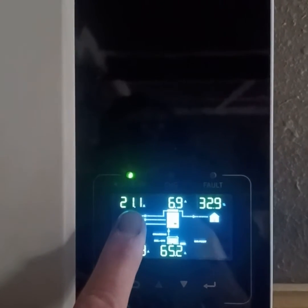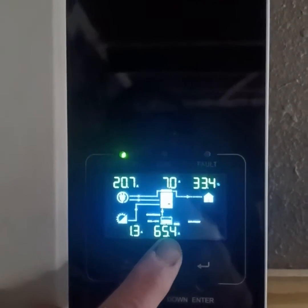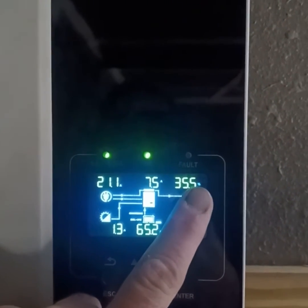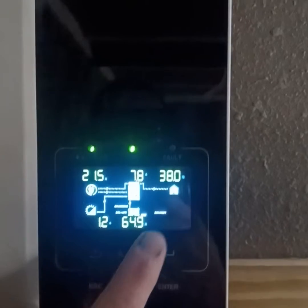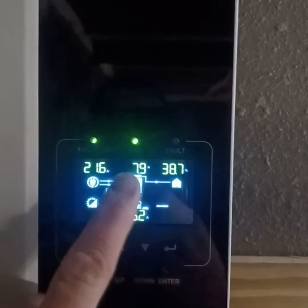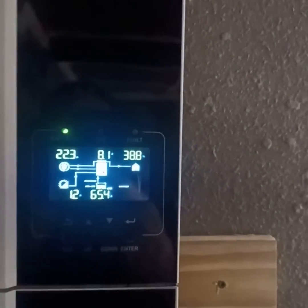We're at 20 amps AC input right now and it's trying to charge 65 amps into the battery bank. The situation is when the house is pulling more than 37% like it is now — say 50% on certain surges — it will cause the generator to kick off, then the inverter disconnects, and it does this in a cycle and it starts to get aggravating.